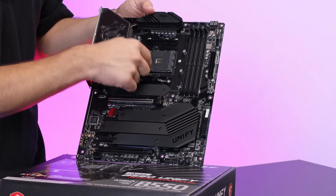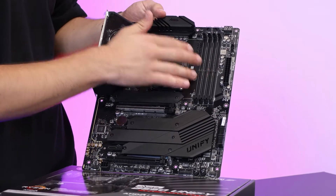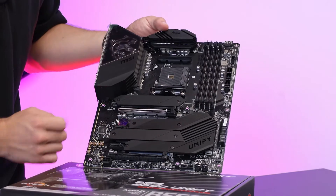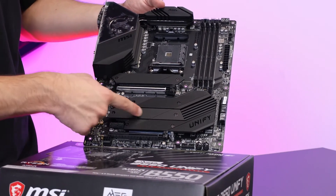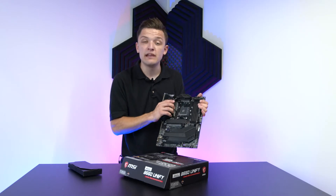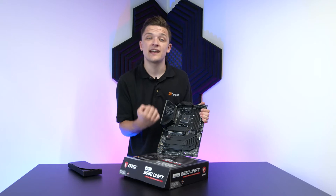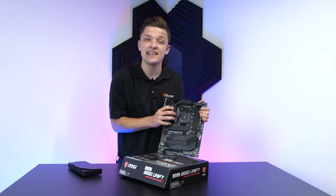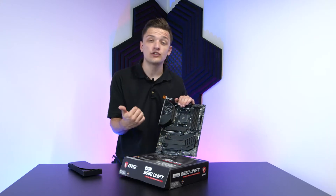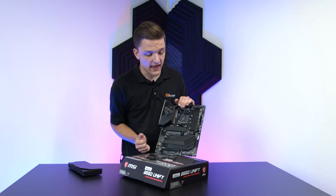You've got support for the latest Ryzen CPUs on your AM4 CPU socket, four RAM DIMM slots for dual channel memory performance and plenty of DDR4 RAM. You've then got a staggering number of Gen 4 M.2 slots — this is the main reason you might buy a B550 board like this one. It supports the latest super fast Gen 4 NVMe SSDs, giving you the latest PCIe standards with the most bandwidth. Whether you want fast storage or the latest GPUs, you aren't going to get any bottlenecking on a board like this.